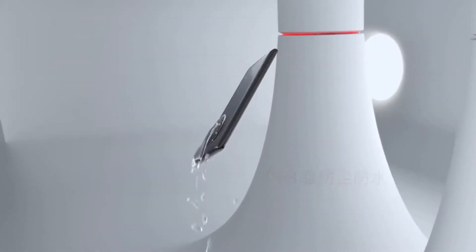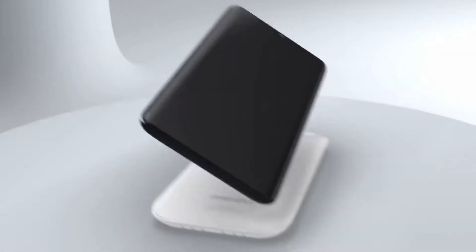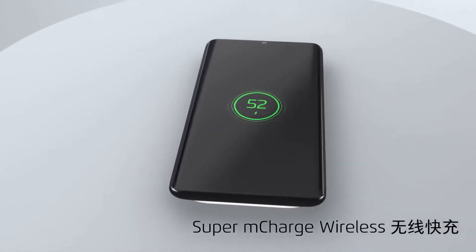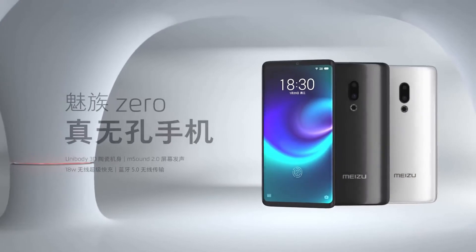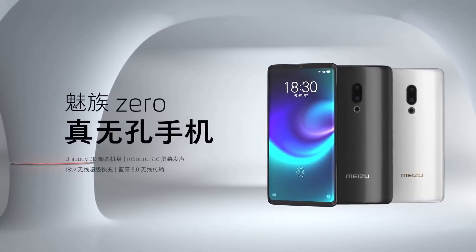Meizu yahan aapko Zero ke saath bahut hi interesting kaam kar raha hai aur bahut hi innovation leke aa raha hai Indian market ke andar. Halaanki China mein launch ho gaya hai aur sakt se badi baat yeh hai ki aapko yahan Snapdragon 855 processor milta hai.